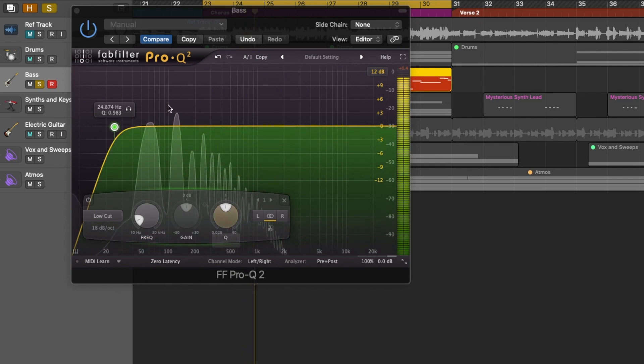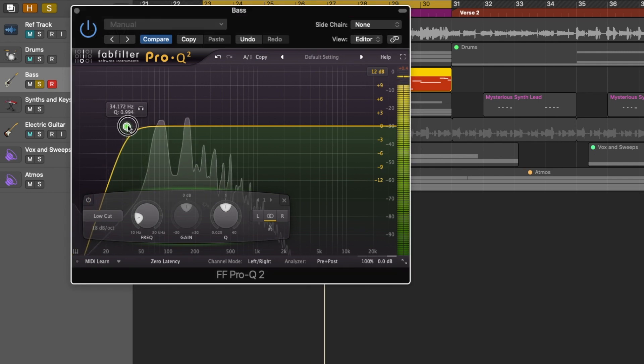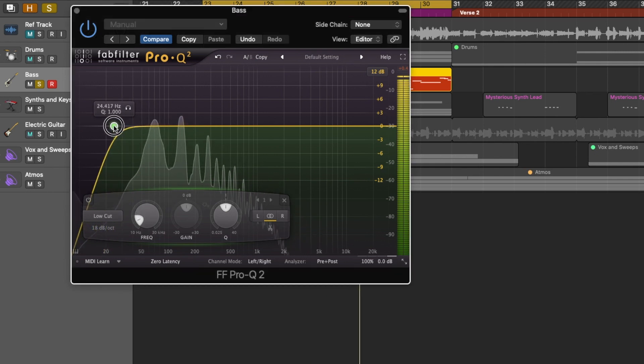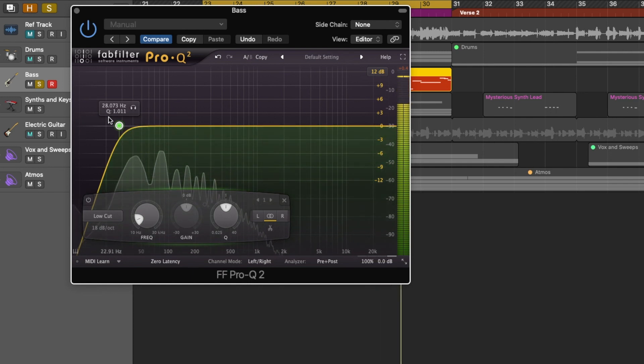A lot of the frequencies are in this area. The lowest is right around here, which is about 40 hertz. So I don't want to cut these out, but I do want to just clean up the bottom low end, just so that's not affecting any of the compression at all.